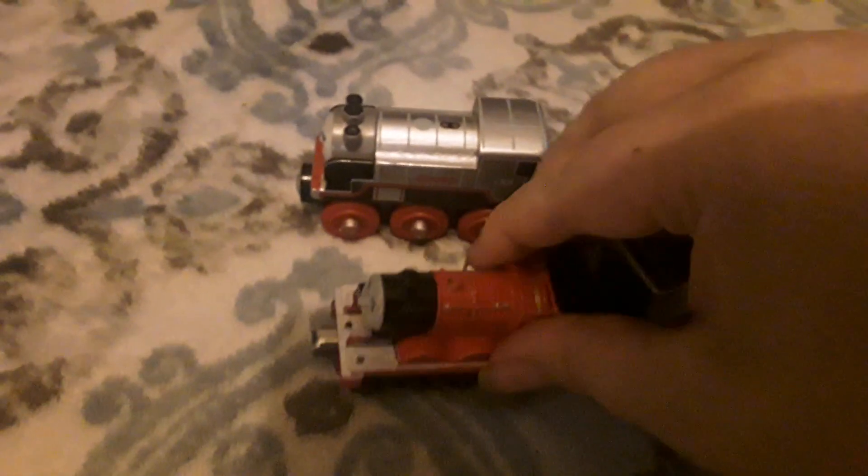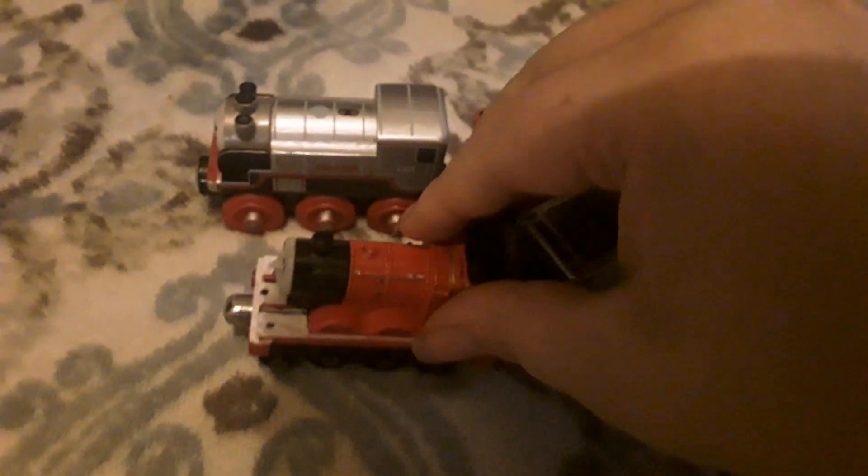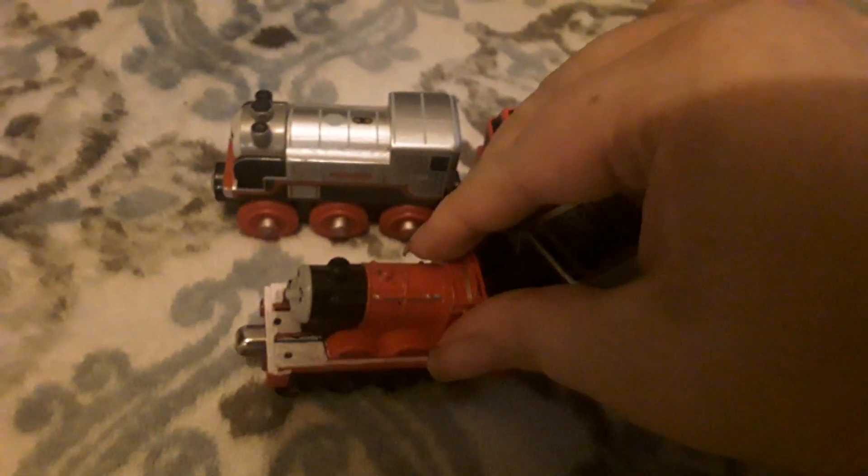Wow, they sure did switch their tenders. You got that right, Percy. You know, I sure am glad that we switched our tenders. Yeah, me too. This Trackmaster tender feels great. Yeah, and this wooden railway tender feels great too.